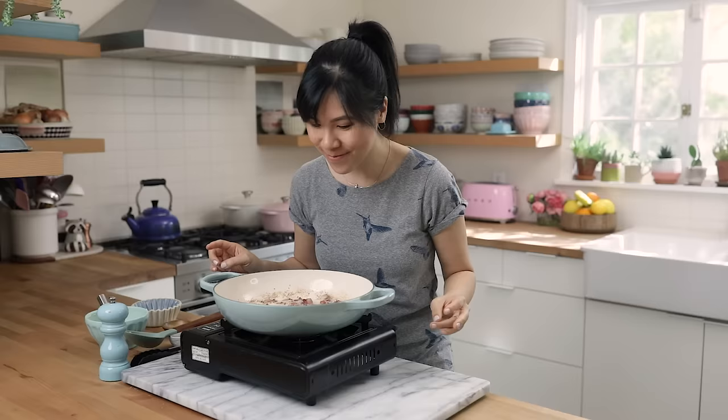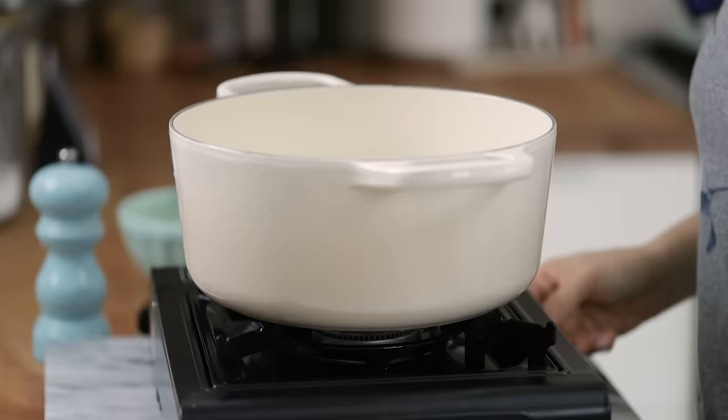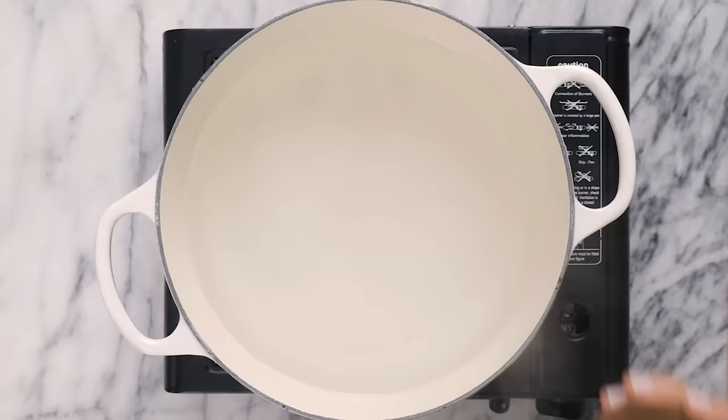The bacon smell with the garlic is intoxicating. We're gonna take this off heat and I'm gonna work on cooking our spaghetti. In a large pot with boiling water I'm gonna add about two tablespoons of salt. This will help flavor our pasta and the pasta water that we're gonna use later.